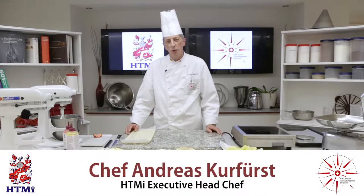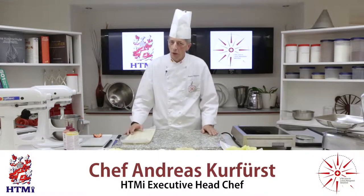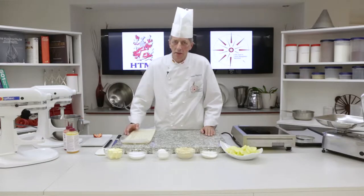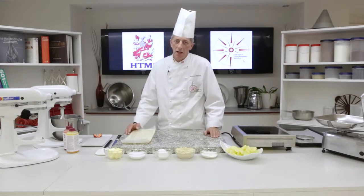Hello and welcome to the HGMI Culinary TV. Today we make a very simple dessert, anybody can do, but tasty nevertheless: an apple frangipane galette.